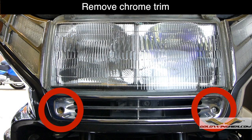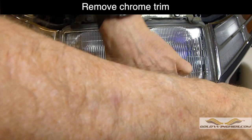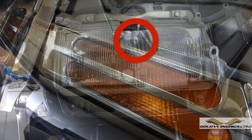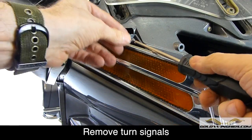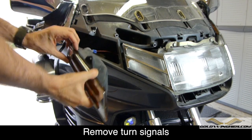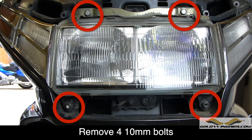Next, remove the chrome trim piece just underneath the headlight — there are two Phillips screws that hold this in place. Each of the turn signal lamps is held in place with a small Phillips screw; go ahead and remove these. The headlight fixture is held in place with four 10mm bolts, as shown — next, we need to remove these.